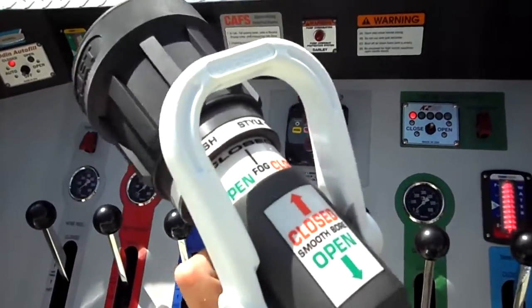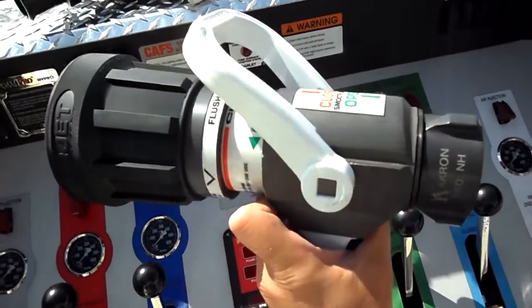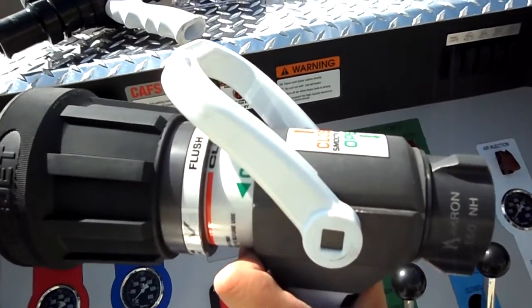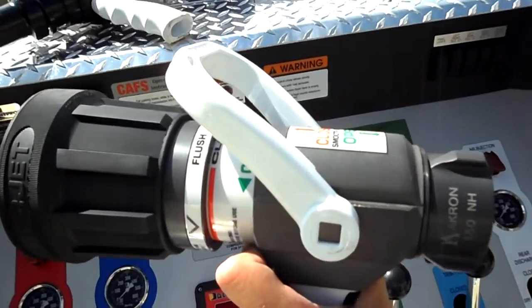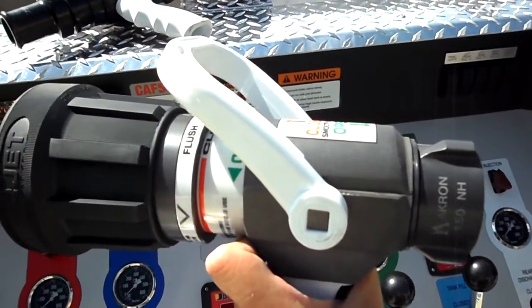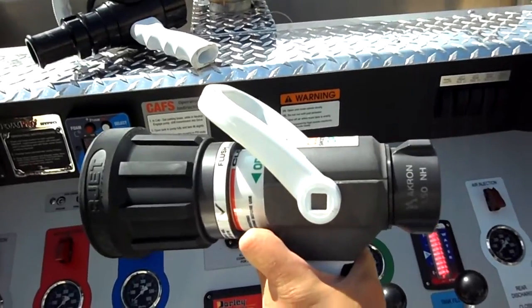This is what they call their dual shutoff version. There's also a single shutoff version where the bail on the top, if moved to the halfway position, flows a fog stream, and then moving it to the wide open position flows a smooth straight bore type of stream.